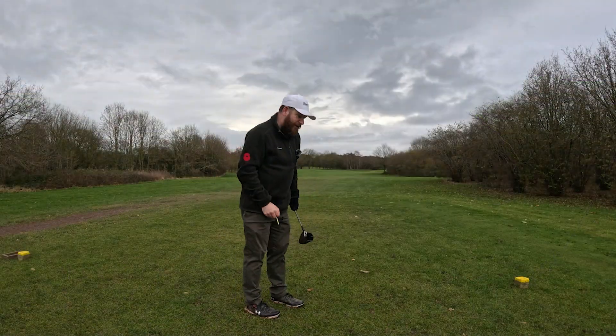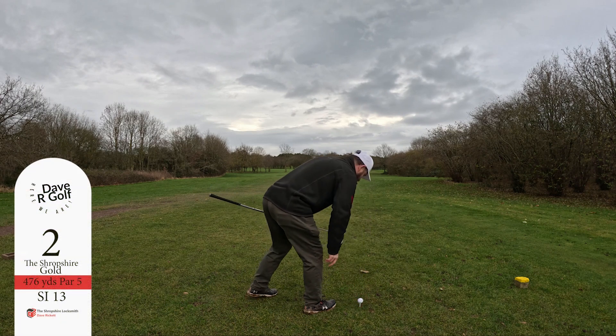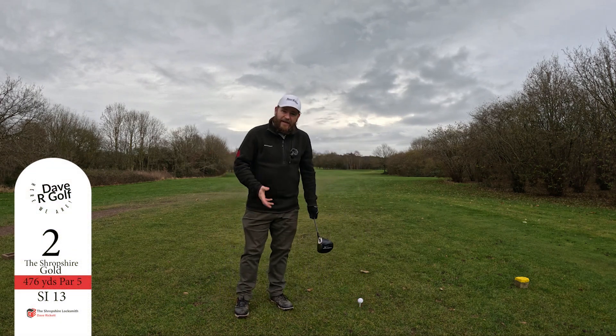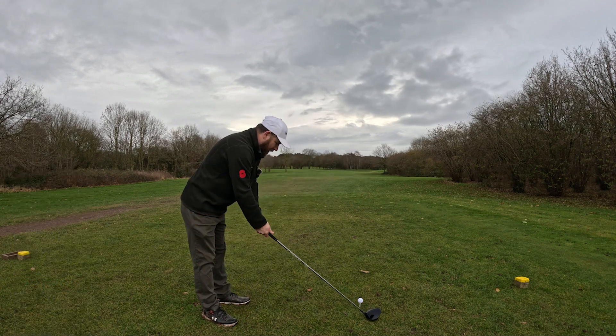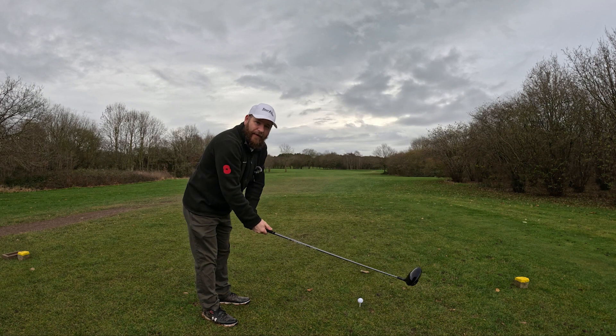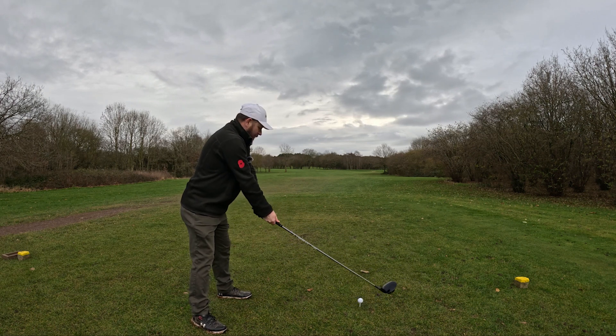Welcome to hole two. That was a good first hole. Hopefully we can carry on with that. I'm knackered — I'm having to rush because there's people behind me, and I don't really want to get caught up with that lot. I'm sure they're friendly. Let's see if we can do what we did on the first hole.